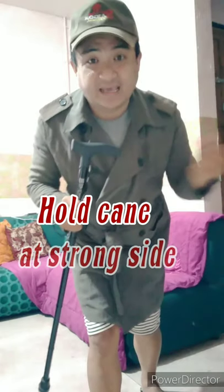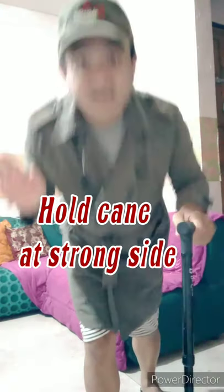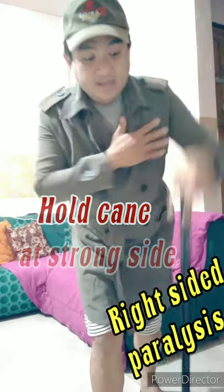Now let's talk about measurements. Please remember this: you have to let your patient hold the cane on the strong side — the strong side, not the weak side. So if your patient has right-sided paralysis, you let your patient hold the device on the left side.